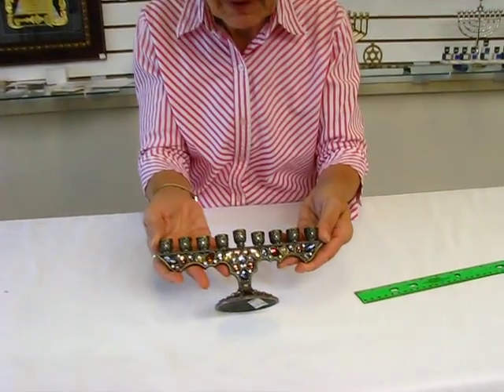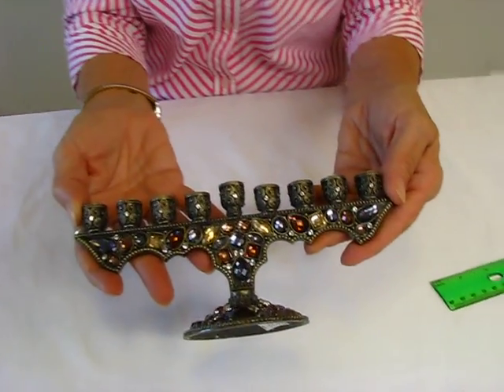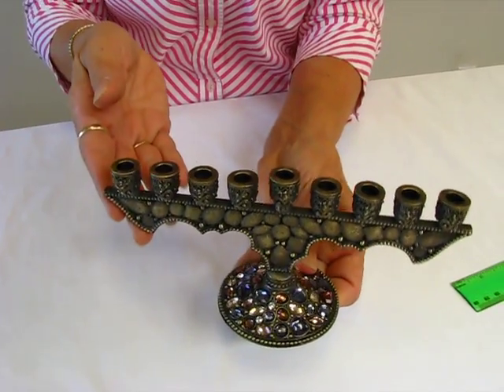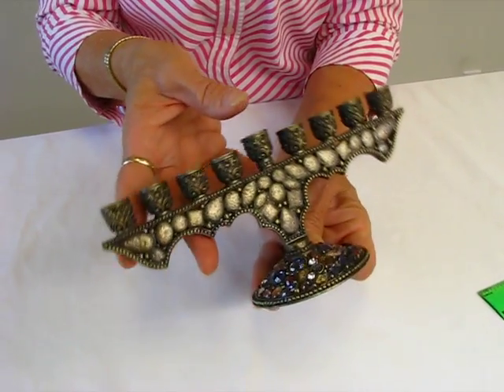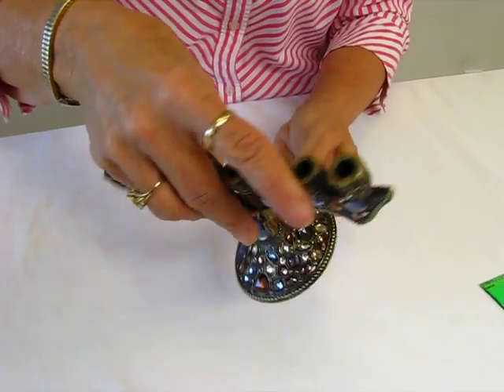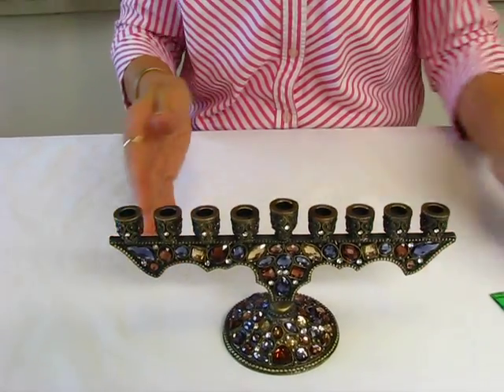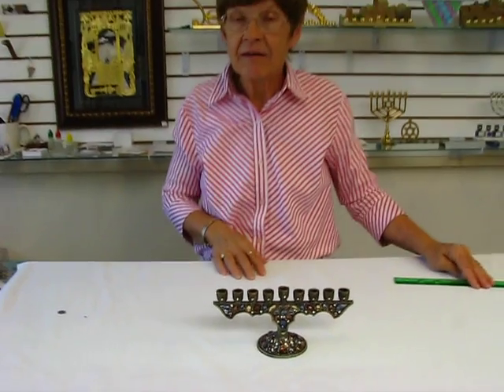Beautiful piece — beautiful jewels. They're going to catch the candlelight and reflect it beautifully. The back has a rock appearance. Beautiful menorah. It takes regular Hanukkah candles.